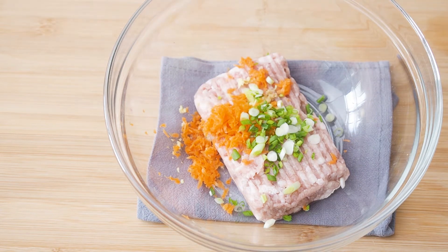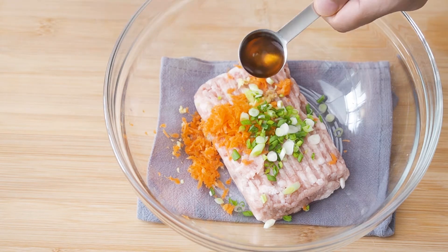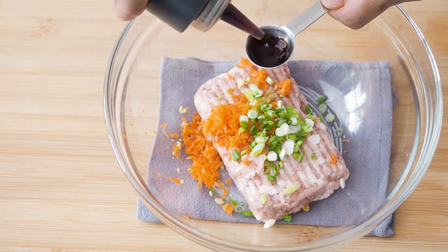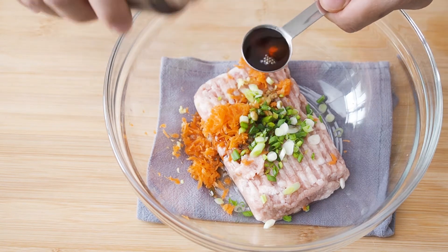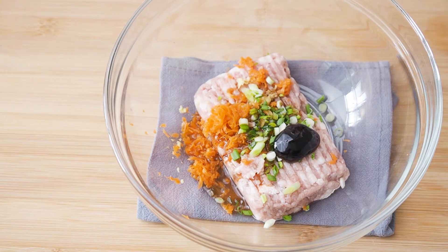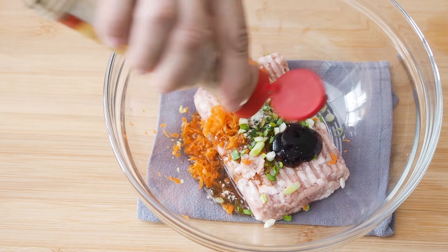Season your pork with 1 tsp each of Chinese cooking wine, light soya sauce, sesame oil, and oyster sauce. Also add in 1 tsp of salt and a few dashes of pepper.